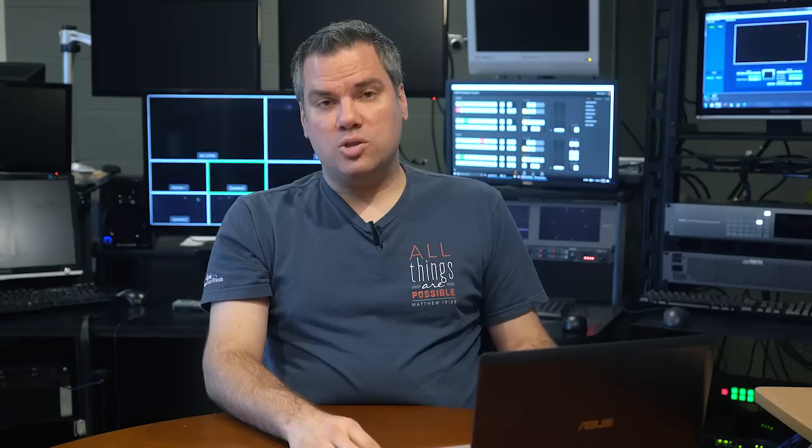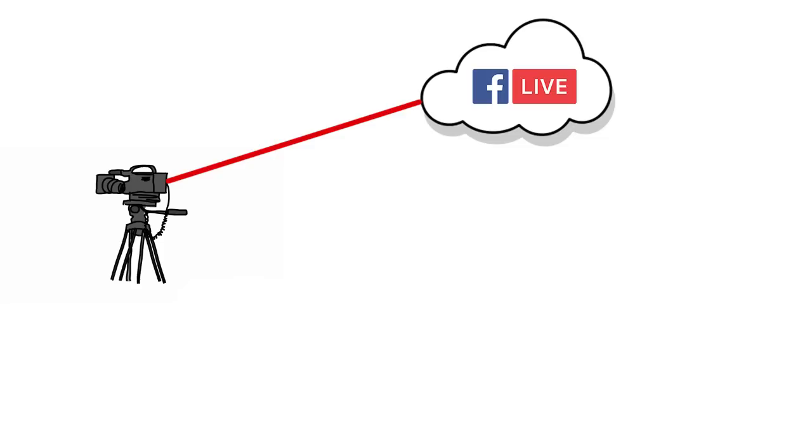So that should get you up and live streaming with multiple cameras. My next video is going to be about video distribution — how do you get your video not only to your live stream, but also send it to other things like a record deck, maybe to some TVs in your lobby or around your building, or even send a camera feed up to your projectors. All that's going to be covered in my next video, so be sure and subscribe to my channel so you'll see all my upcoming videos. Until next time, bye.